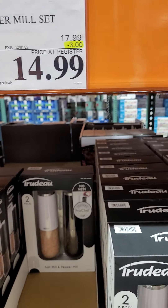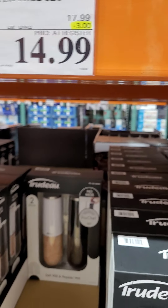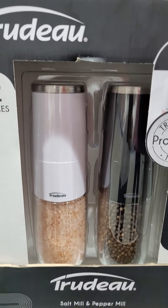Salt and pepper set. Original price is $17.99. Discount is $3.00. You can get this for $14.99.